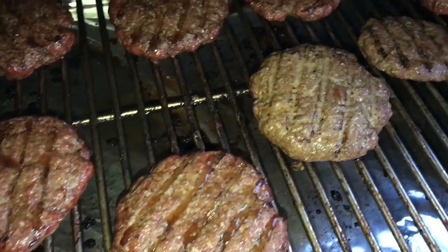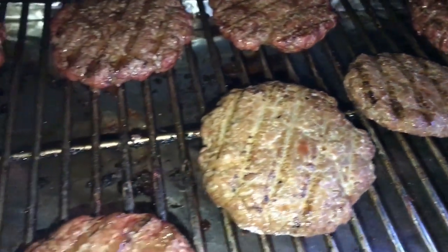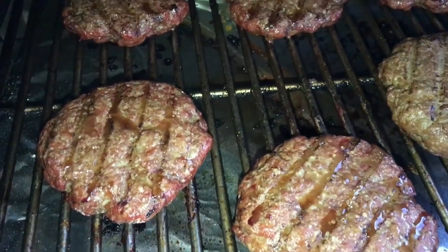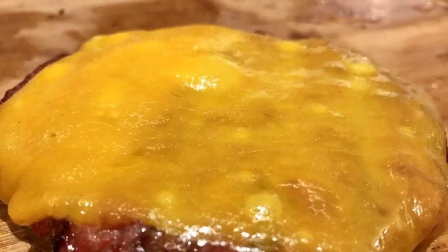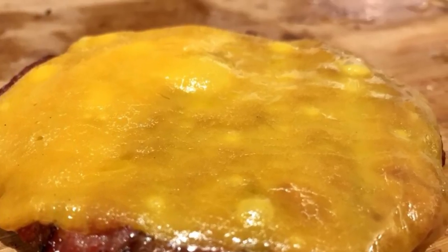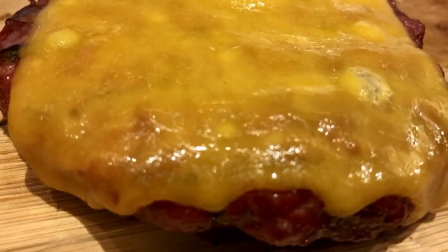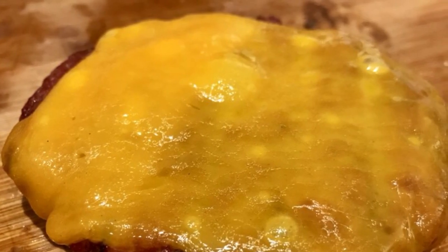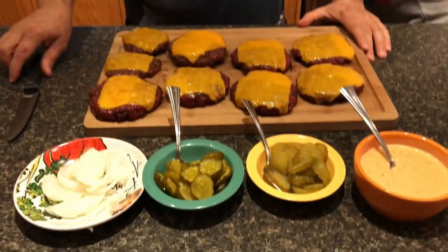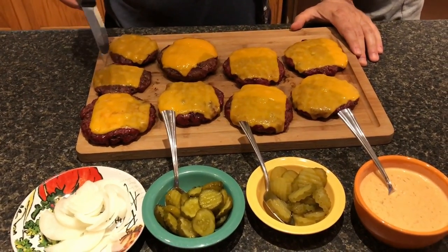Alright guys, these are coming along great — I'll be taking these off real soon. Once I do, I'll bring you inside. I've melted some cheese on there.